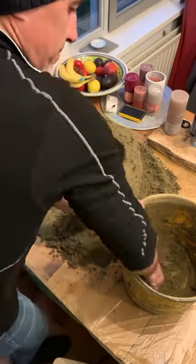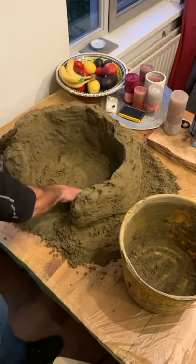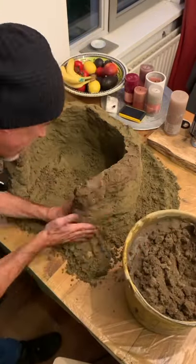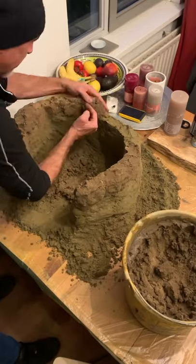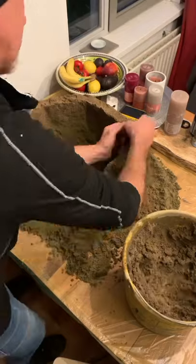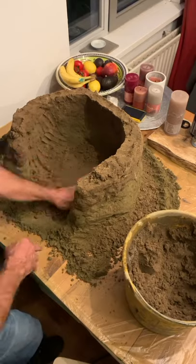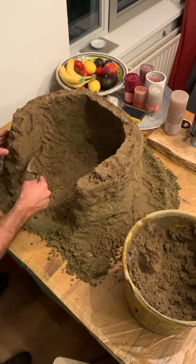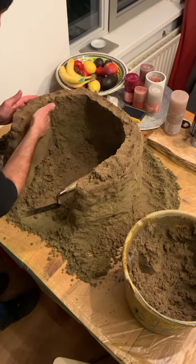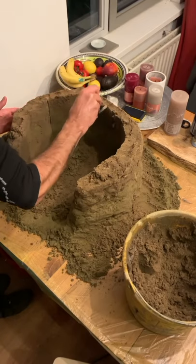I added water and started building the octagonal roof. For these works I always recommend using river or quarry sand. Even with sea sand it is possible but it must be very fine. With a spatula, smooth the internal walls very well.